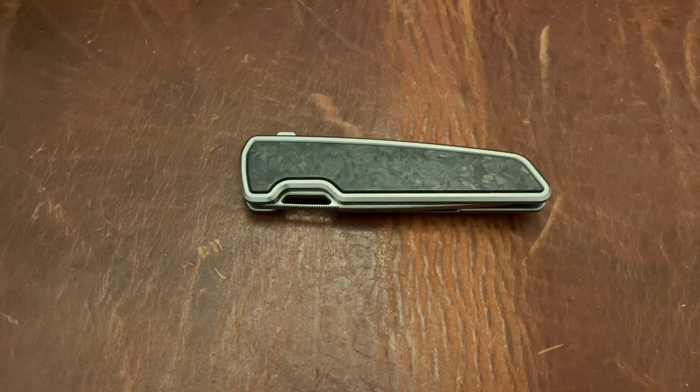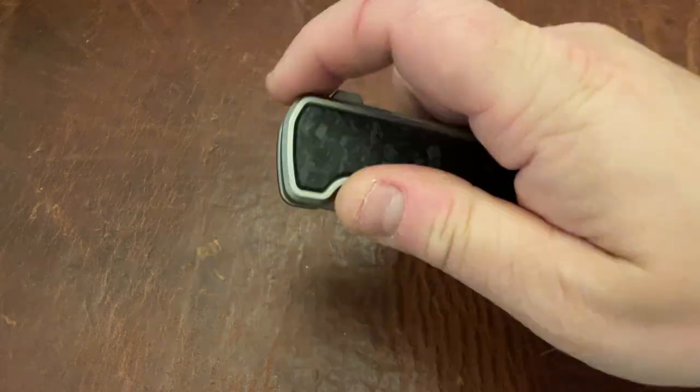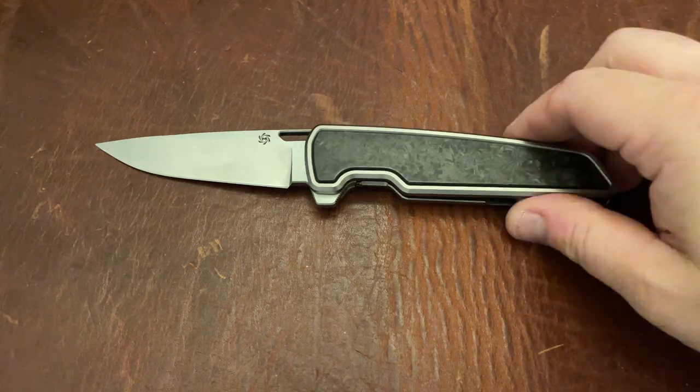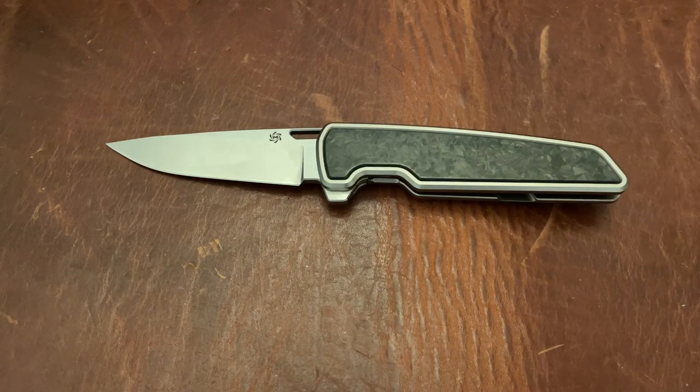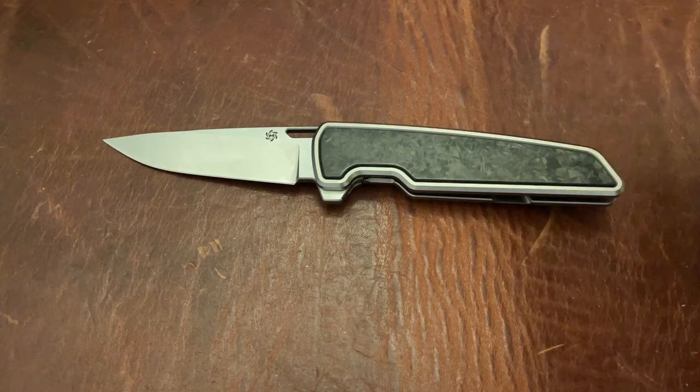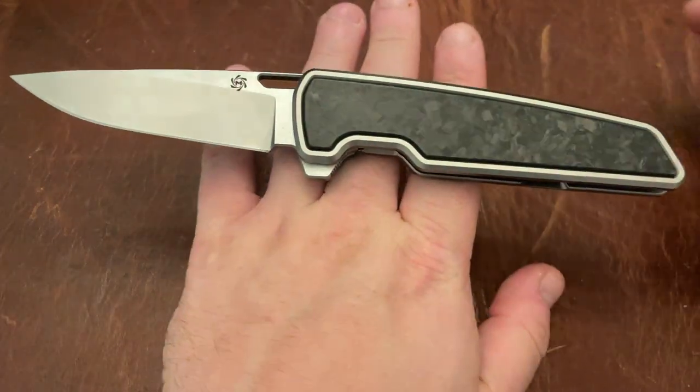Triple E EDC back again with another knife video. This is the M1 from MechForce. MechForce, a couple of you guys may know, is in the titanium torch market. They do some other EDC stuff, and even though it sounds like a gas station knife brand, it is not — it's actually extremely good quality.